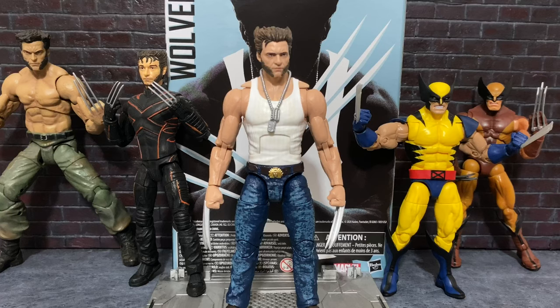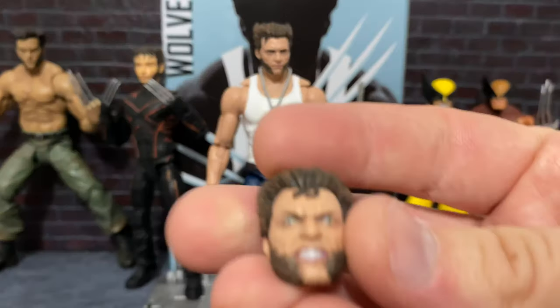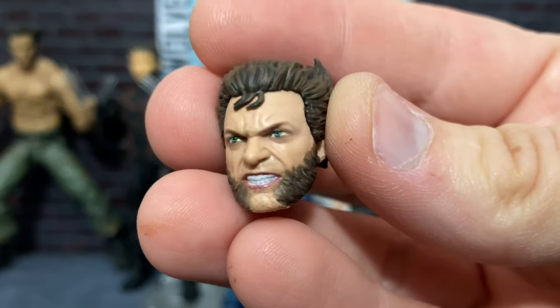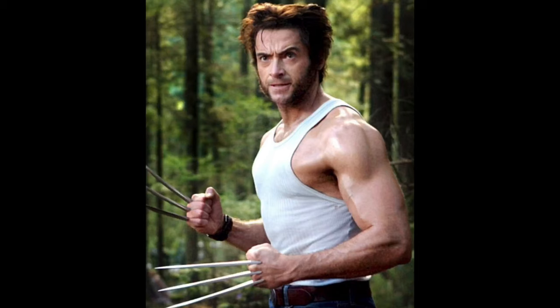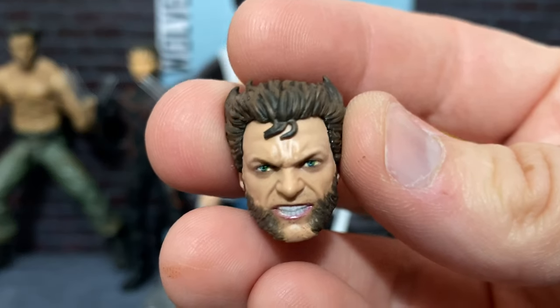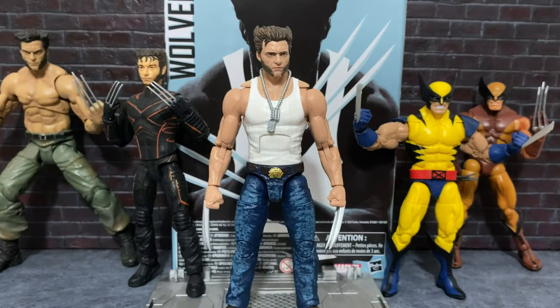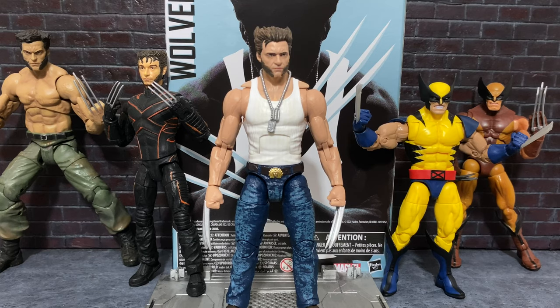The other thing, if you really wanted to stretch it, is the mansion invasion scene in X2. I think this would probably get away with that — I know he wasn't quite this jacked at that time, but I think this is pretty similar to his look in that invasion scene. He also could, if you use this head, sort of get away with looking like the forest scene in X-Men: The Last Stand. The hair seems a little more fluffy here, so I think you could get away with him being in the forest fight from The Last Stand.